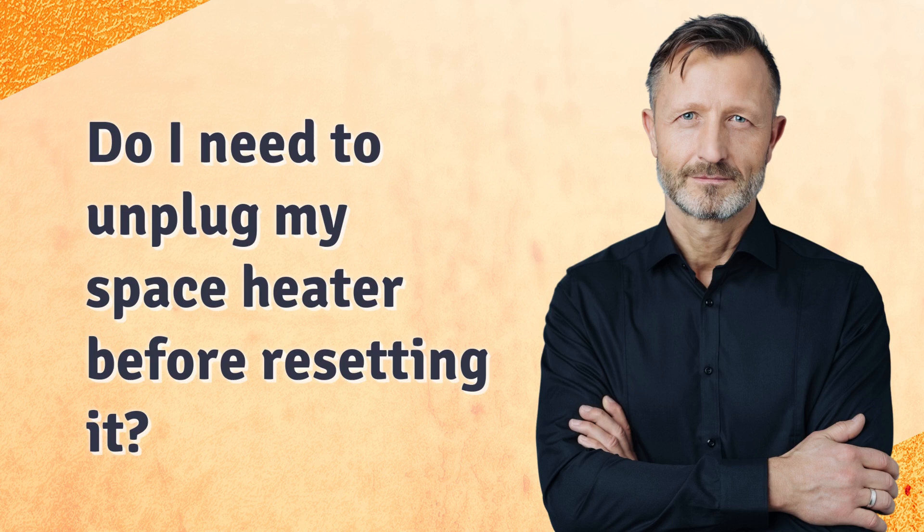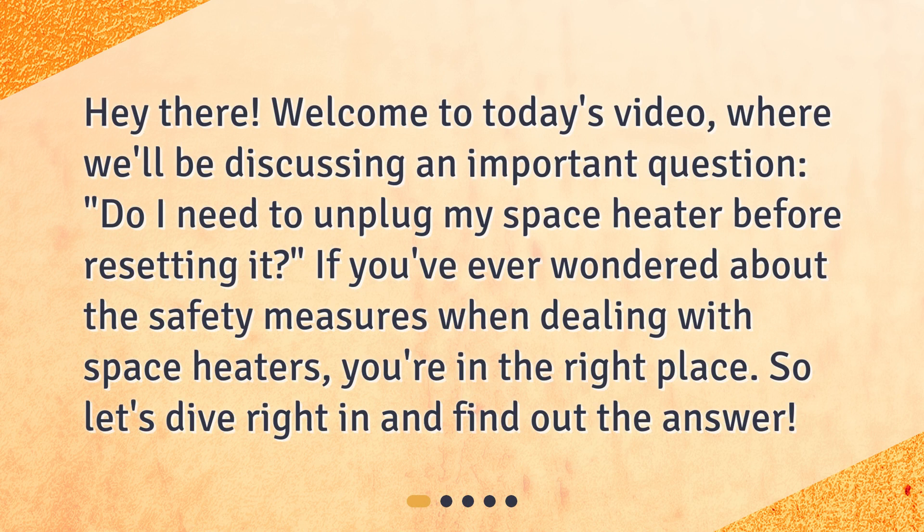Do I need to unplug my space heater before resetting it? Hey there! Welcome to today's video, where we'll be discussing this important question. If you've ever wondered about the safety measures when dealing with space heaters, you're in the right place. Let's dive right in and find out the answer.